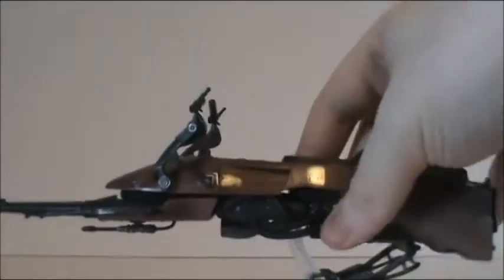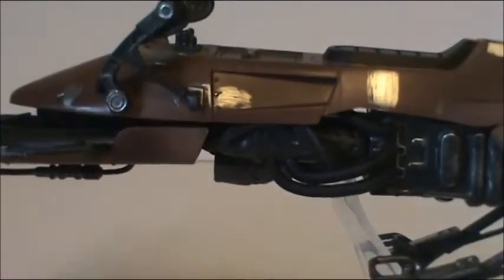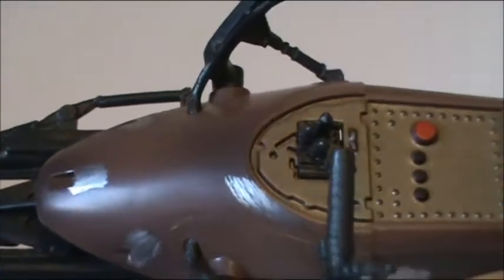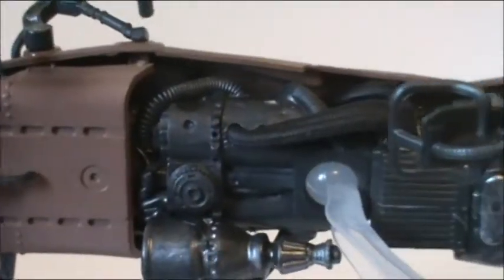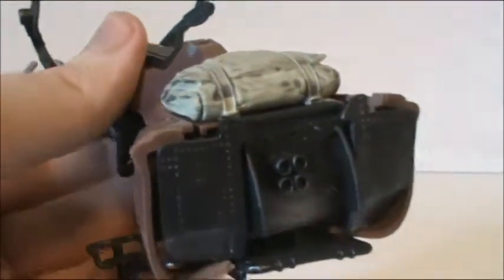Now we move on to the actual speeder bike. This thing is incredibly detailed — I think it's flawless and perfect. You do have silver paint applications to signify wear and tear. They just did an absolutely great job capturing every detail on this bike. The only things that move on here are the flaps, which I was kind of surprised they did, but Hasbro has a tendency to surprise once in a while.